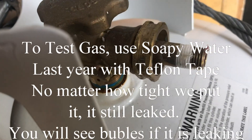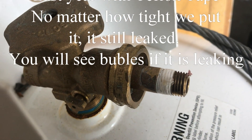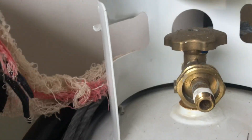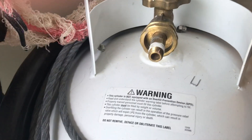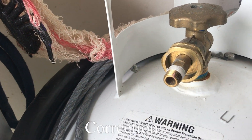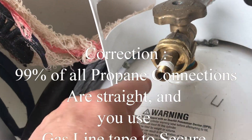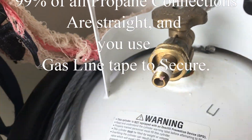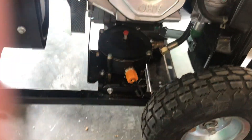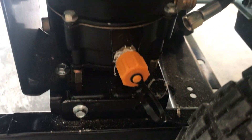Now, on a tapered fitting you do not put plumbing tape — Teflon tape — on a tapered fitting; only on pipe fittings that are straight. I'm going to consider this tapered because last year we had trouble with bubbling up, and my research said do not use this tape on tapered fittings.